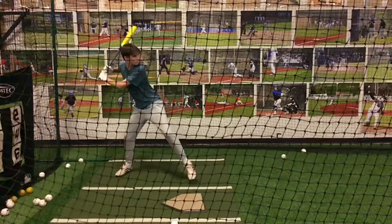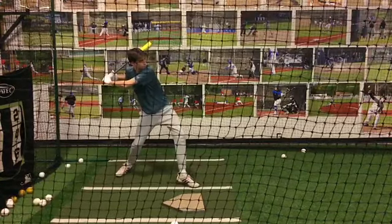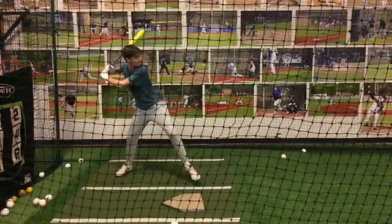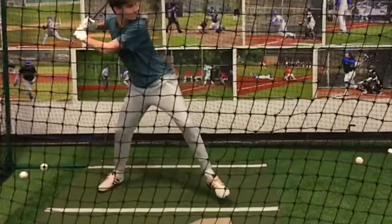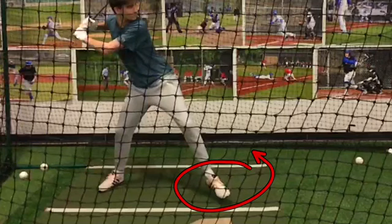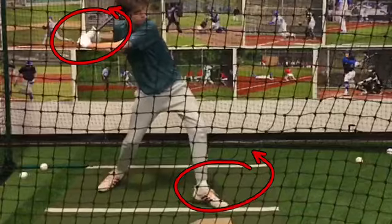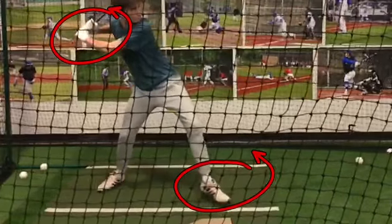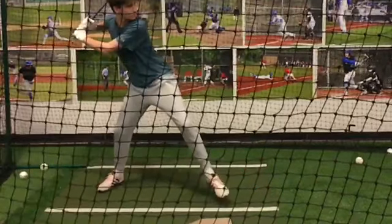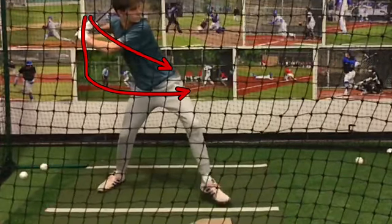We're going to get into the ground before we rotate — that will help us get separation between our lower half and upper half. What you'll end up seeing here is, as your foot's coming down, your hands are already starting forward. So we're getting our upper half in front of our lower half, and the end result of this hand motion first is we get a really long path to the ball coming down and then out, instead of being pulled straight out of the slot.